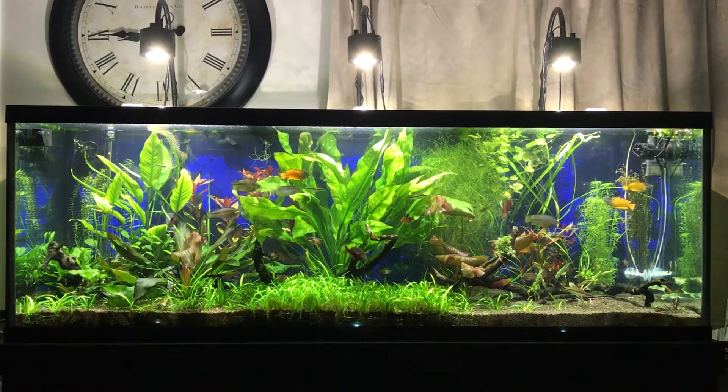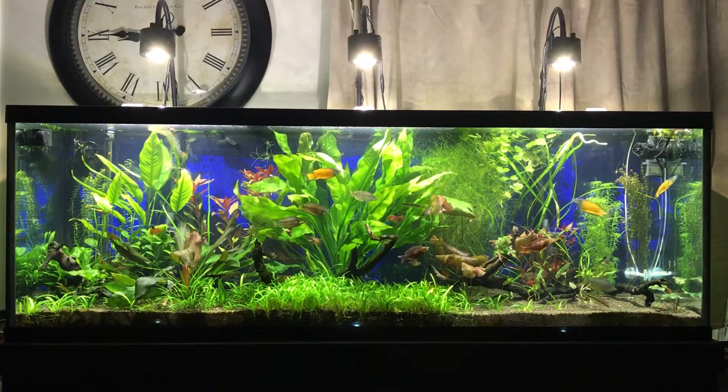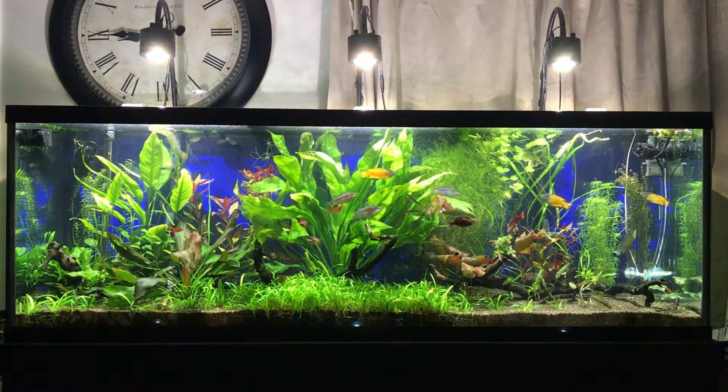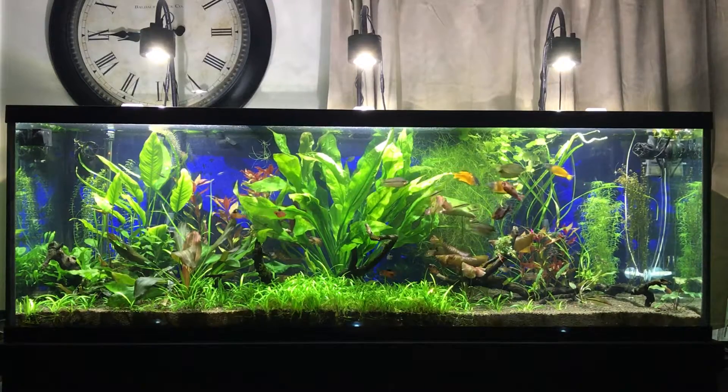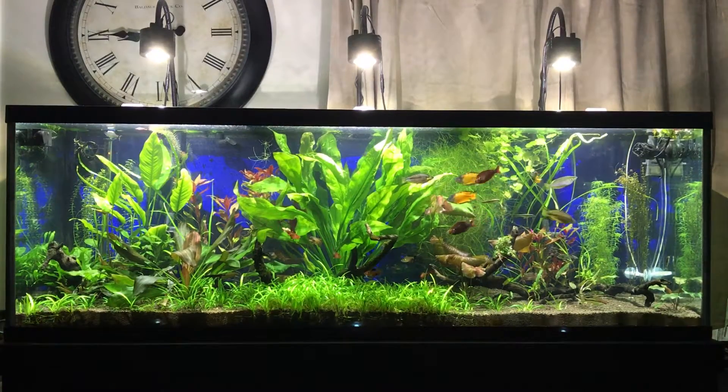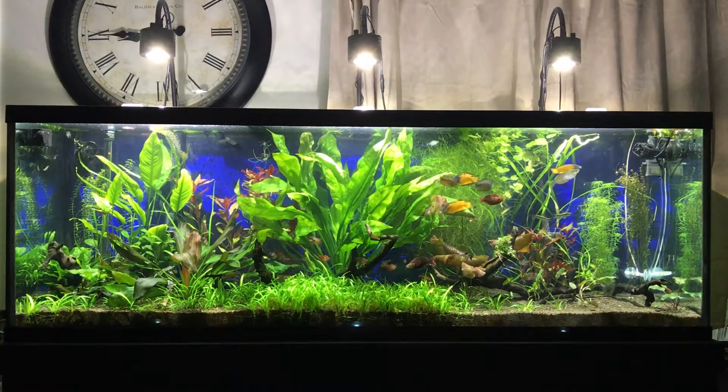Hey, what's up guys, hope you're all doing well. I just wanted to do a little update here — I did a water change today and also added some plants, so I figured I'd do a video and show you guys what I ended up doing.